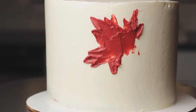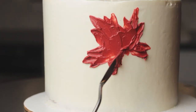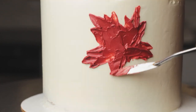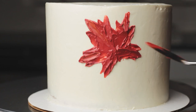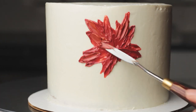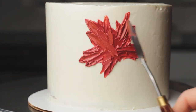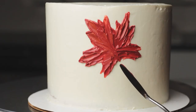I'm painting a basic shape first and then going back in and adding more where I need it. To paint the stem of the leaves, you want to pick up a really thin line of buttercream on the edge of your palette knife, then tap that line into place straight on and right off the cake again.